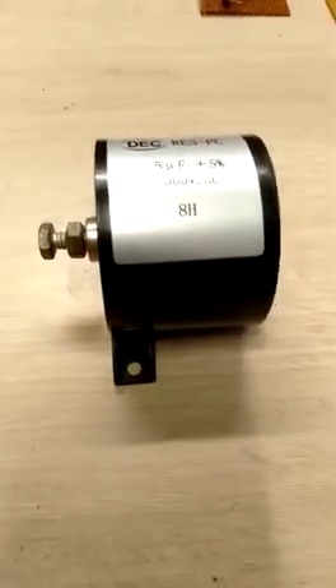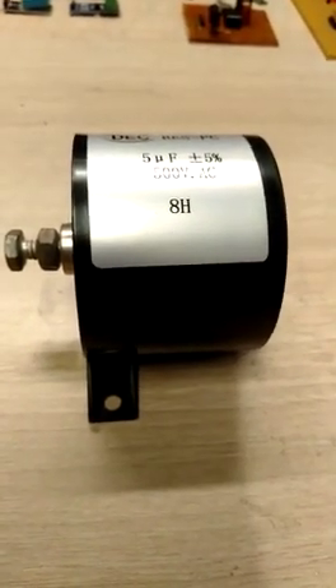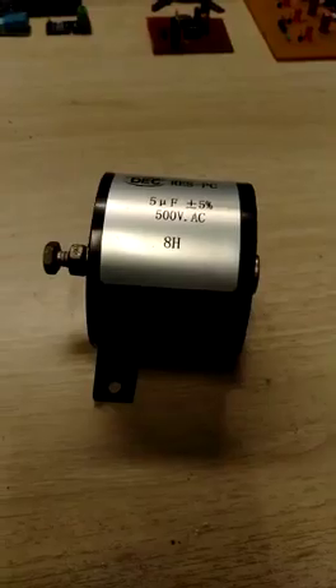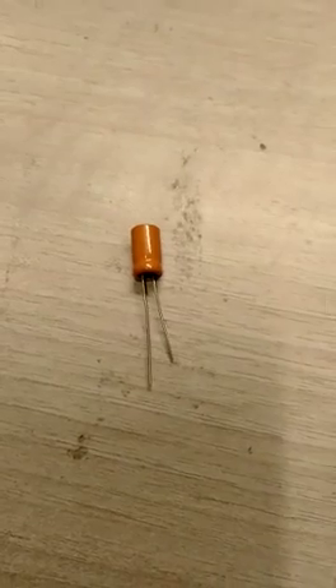Capacitor, capacitor, what the heck is this? This is something called factory customized high power resonant capacitors, also called high pulse current rated resonant capacitors. Essentially, this is a big capacitor. As you can see, this capacitor forms an axial geometry — this means that the leads or the terminals are on the axis, unlike this capacitor.